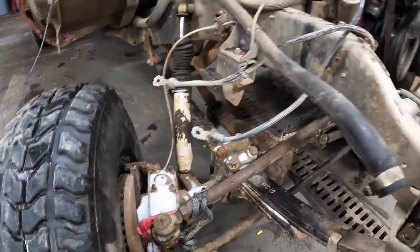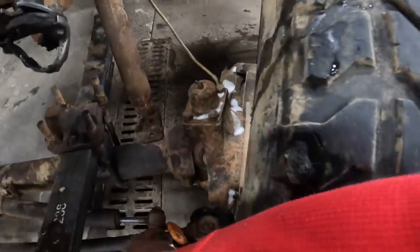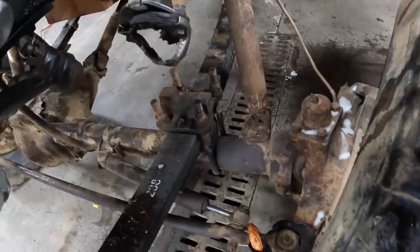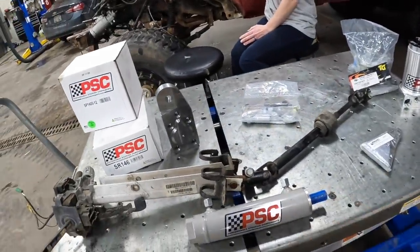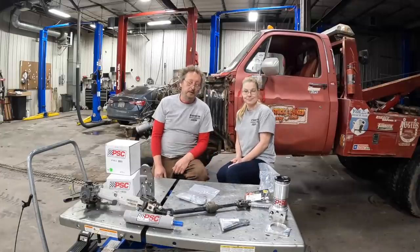What we're going to do is add a high steer arm to this side so we can put a tie rod above the leaf springs to keep it out of the way from getting hit on the rocks, and also our hydraulic cylinder. We're going to a PSC hydraulic assist steering with this cylinder right here. So that's the upgrades that we're doing.